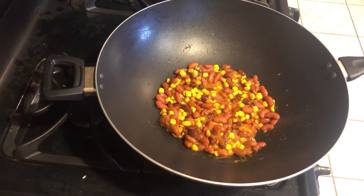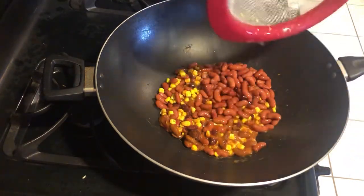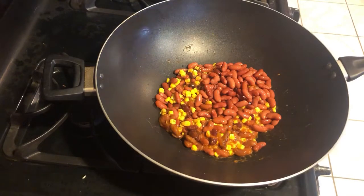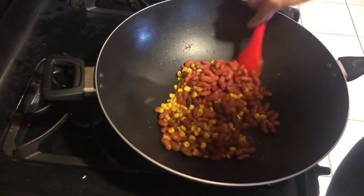The downside is I now have half a can of beans to figure out how to use, so I think we're just going to add all of them. It looks like a lot of corn — I like corn, but I don't want my whole meal to be all corn, you know what I mean?